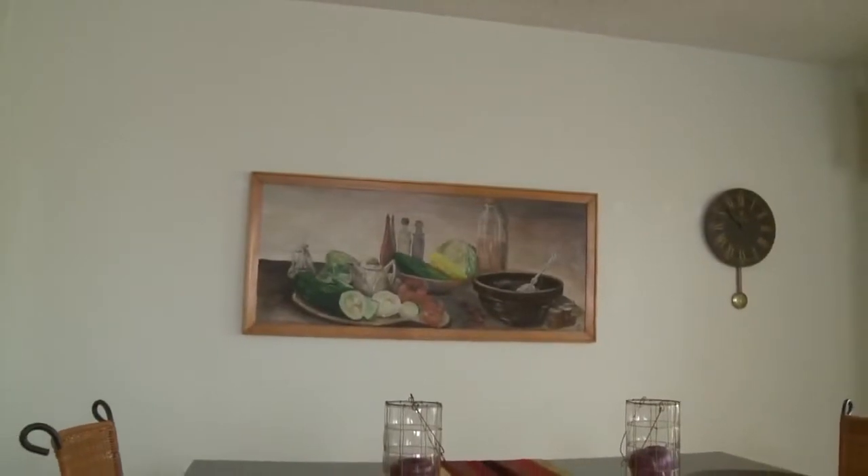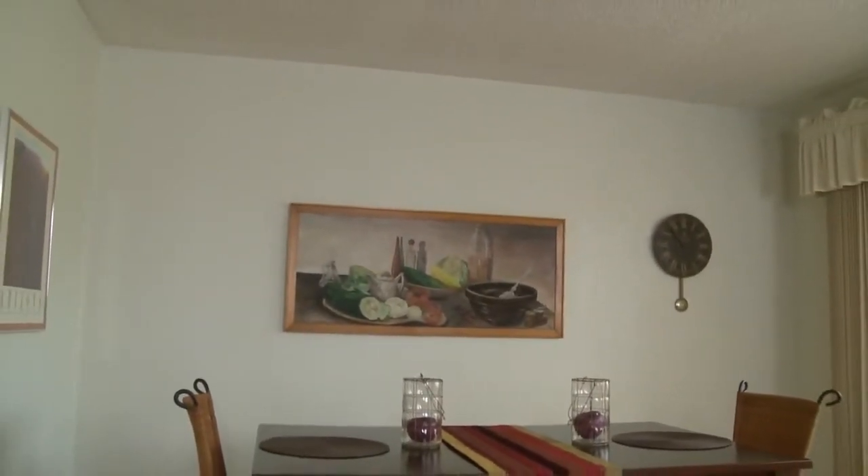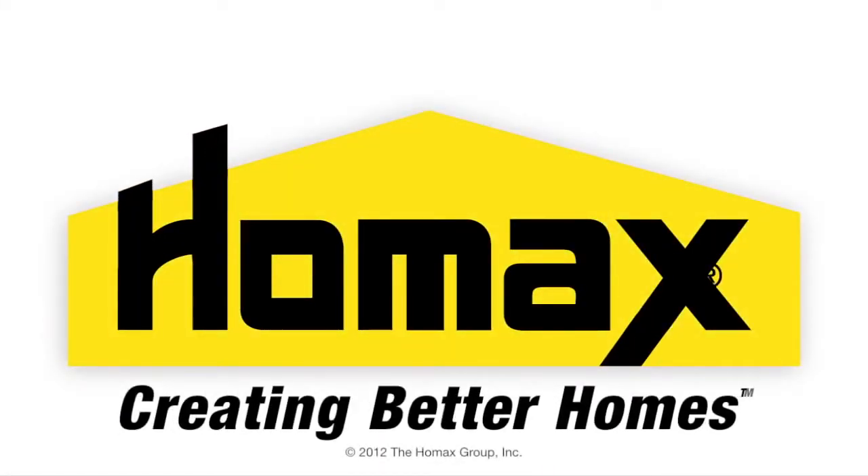HOMAX allows you to make invisible repairs of your popcorn ceilings. HOMAX popcorn ceiling texture. HOMAX — creating better homes.